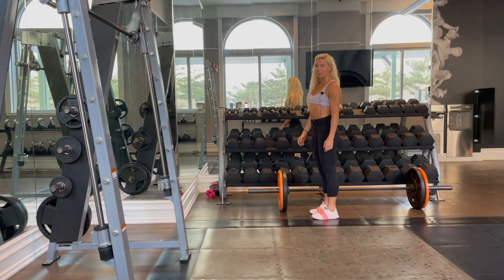Hey guys, it's Kira from KiraWilliamsFitness.com, and today we are doing banded high knees.